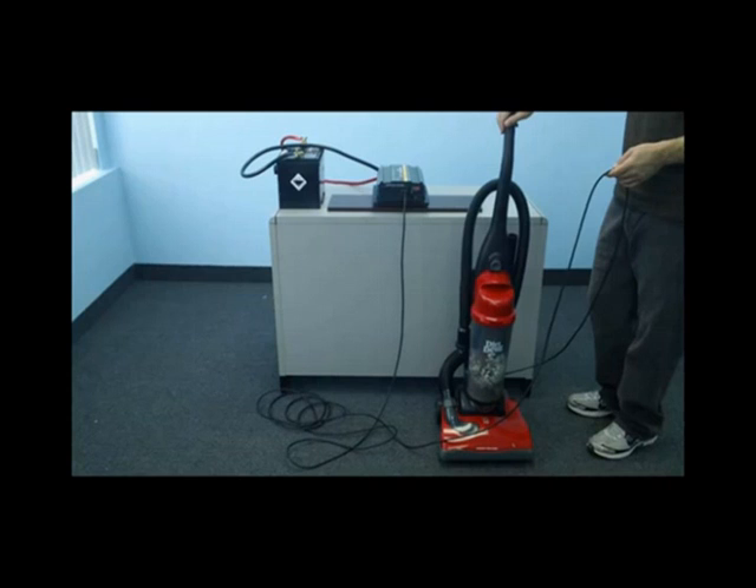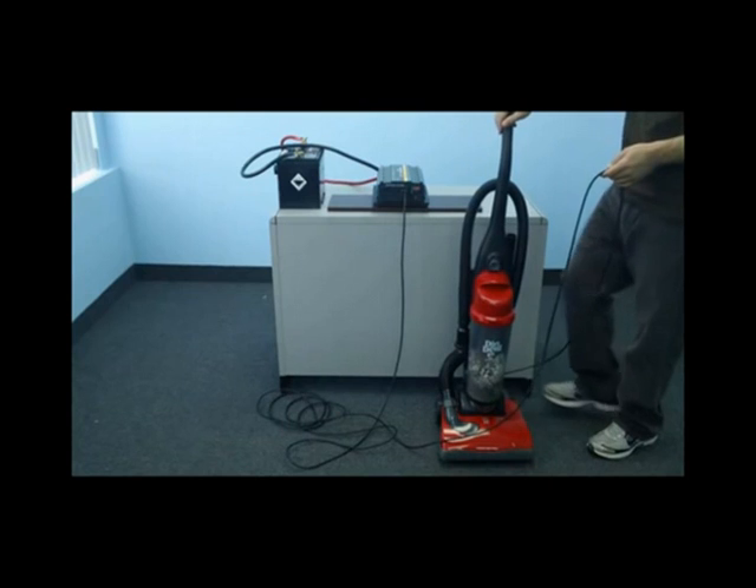Let's now demonstrate the inverter in use. We will first demonstrate with a 12 amp home vacuum. As you can see, we've plugged our vacuum directly into the front outlet of the inverter and we will now test the vacuum in use.